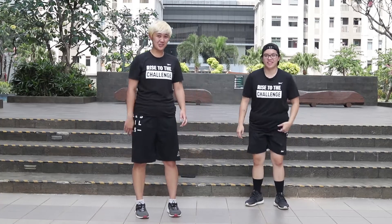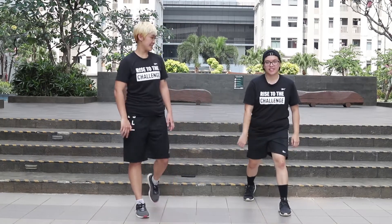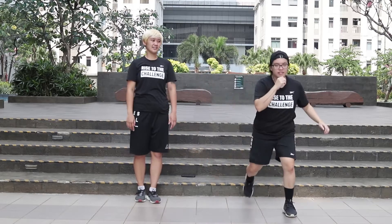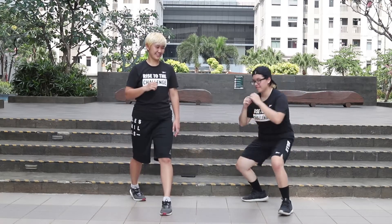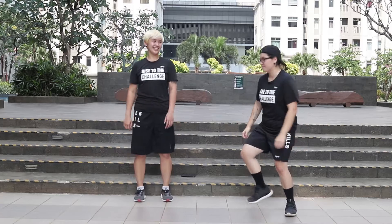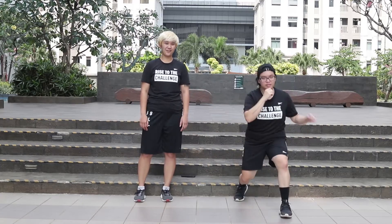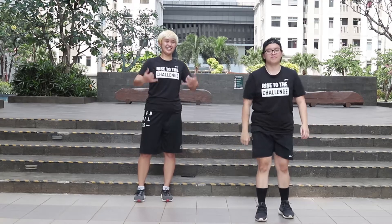Guess what? Let's combine those two together. Start with a step in. Kick to the left. Legs back. Stand up. One, two, three, and four. You nailed it.